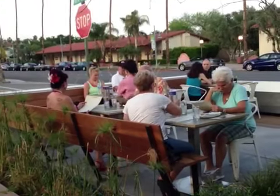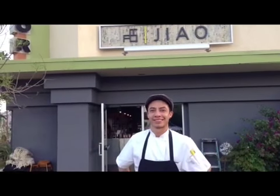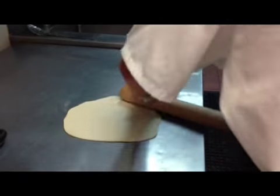Here we are at Jiao for dim sum. I'm Jean-Bee Melzer, and we're going to go inside and see how to make an onion cake. This is Gabriel Wu of Jiao, and he's going to show us how to make an onion cake.